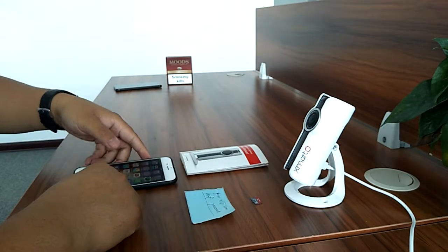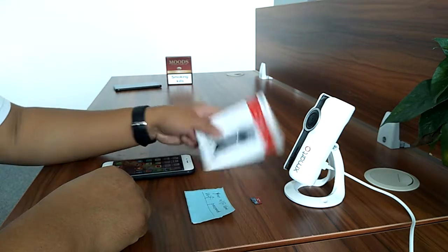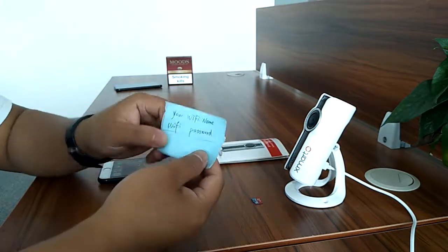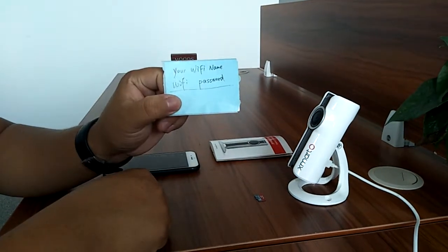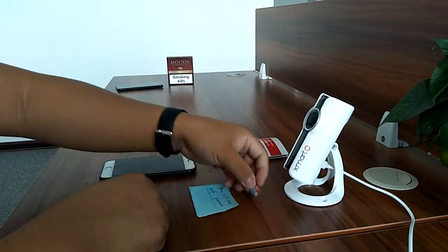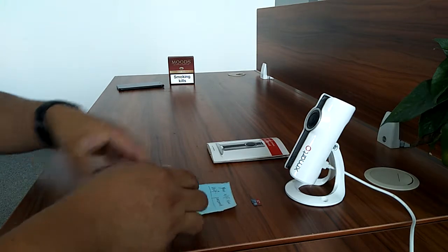Hello everyone. In this video we talk about how to set up the XMATO VR space camera after you receive it. For preparation, you need to have your home Wi-Fi name and your Wi-Fi password, and if you want to record you're going to need to have a micro SD card.